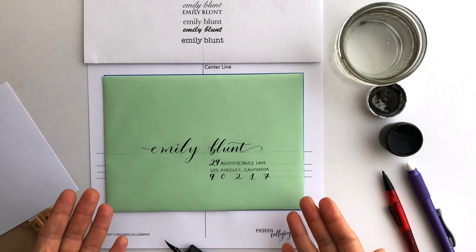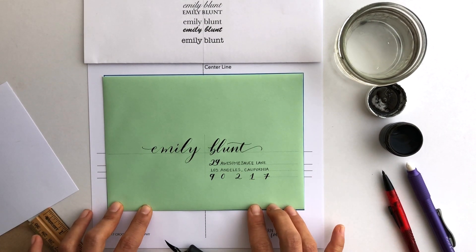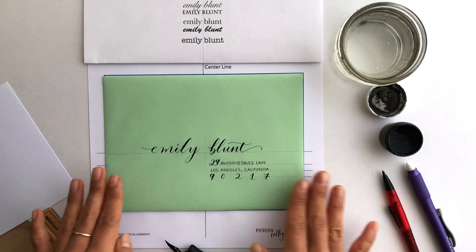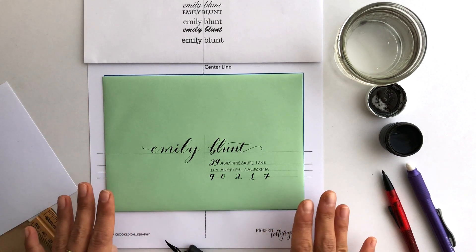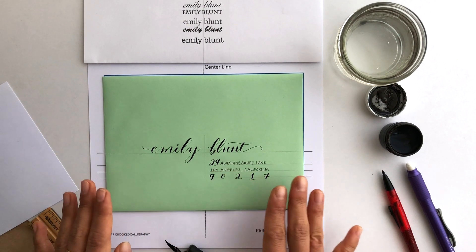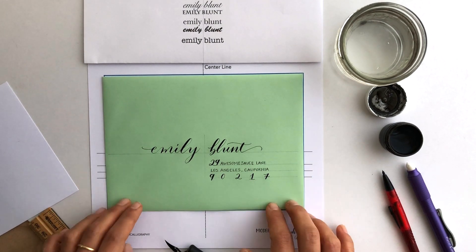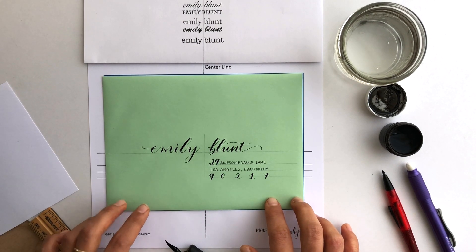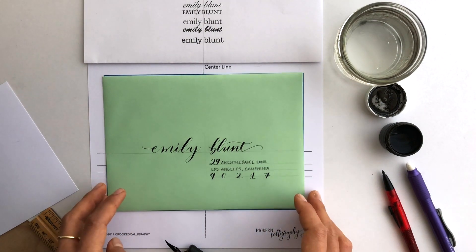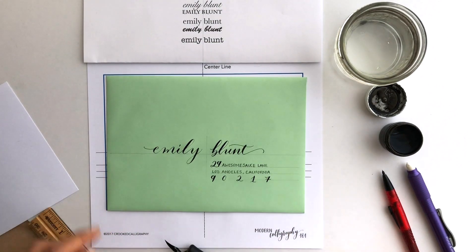Those are my tips and tricks for this easier beginner envelope layout. Once the ink completely dries — don't be impatient, I've tried to erase guidelines before the ink was fully dry and smudged all my work, which is terrible — let it dry at least an hour to be completely sure, then gently erase the guidelines. And you have a pretty nice looking envelope. Give it a try!